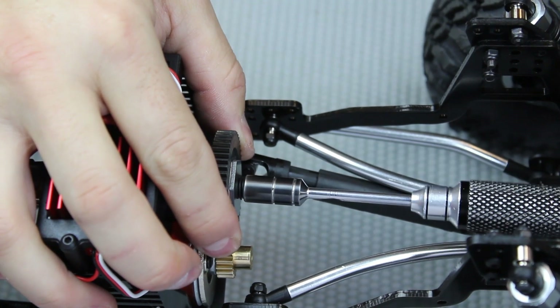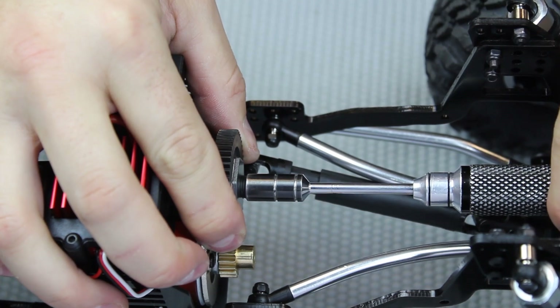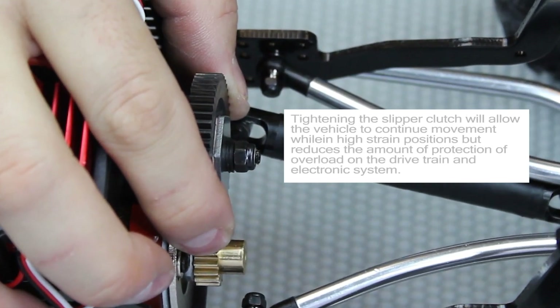If you rotate the nut clockwise, you're going to notice that it's going to tighten down on the washers and compress them against the plate, reducing your slip.